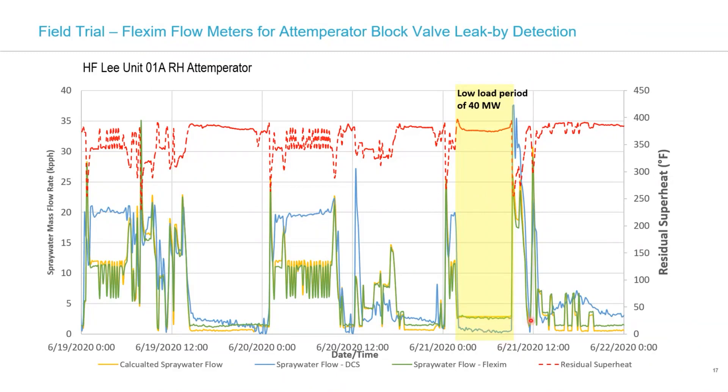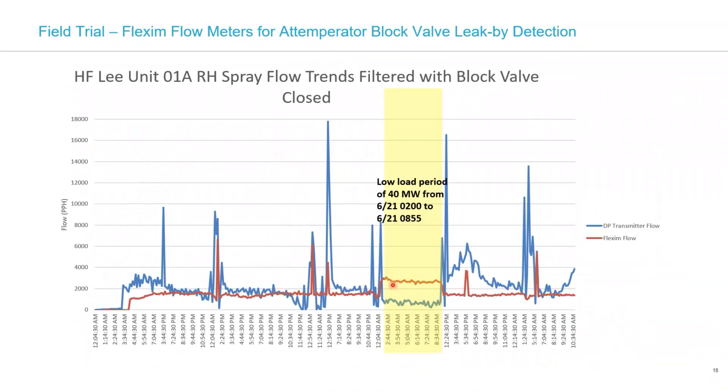This was some of the initial data gathered. The unit operates at extreme low load at some points. You can see the calculated spray flow mass balance matches up very nicely with the Flexim data, while the DP from the DCS orifice meter was way off at certain times. During the low load period, when the DP across the block valve is higher, we saw increased leak-by — validated with the data here. Both the Flexim and flow meter showed increased flow during that low load period. That kind of makes things even more damaging because that's when steam flows are lower. The DP transmitter was just not as accurate at low flows. This gave us a much better picture of what was going on.